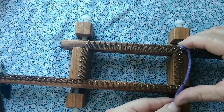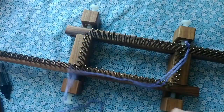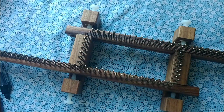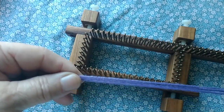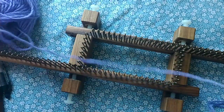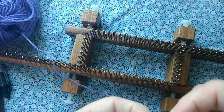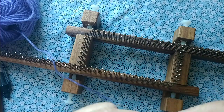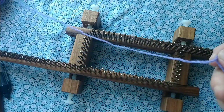I'm going to use the long tail cast on. That involves three times around the loom in length of yarn, plus I always allow a little bit extra because who wants to find out they're an inch short when they're almost done casting on. So here's my yarn supply and here's my tail.